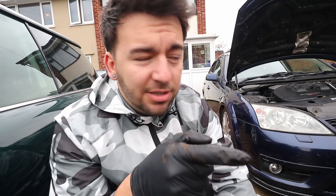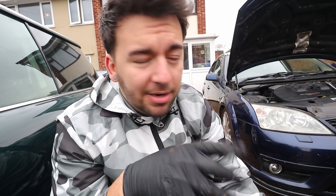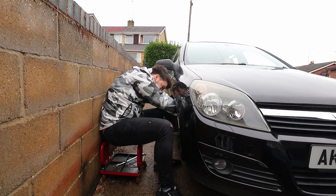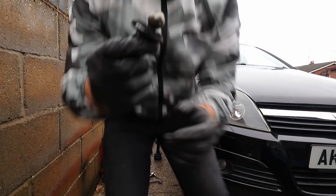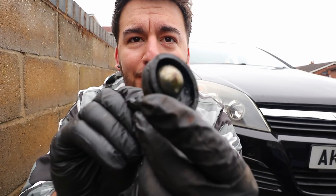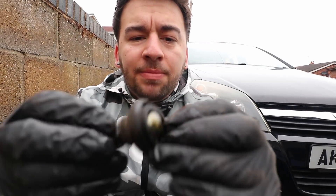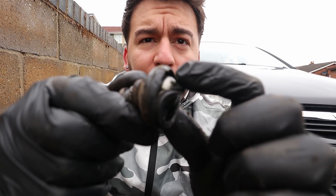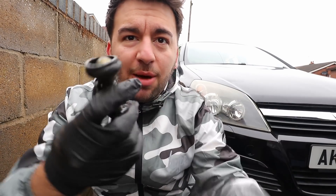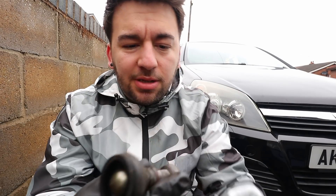I'm going to go ahead and do the other side. This is how the top one has just come out — the ball joint came out separately. The boot has been ripped for a while, and as I pulled on the plastic part it just came away from the ball joint. So this thing was toast anyway.